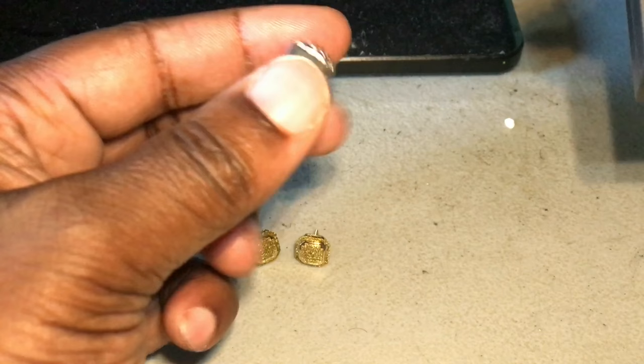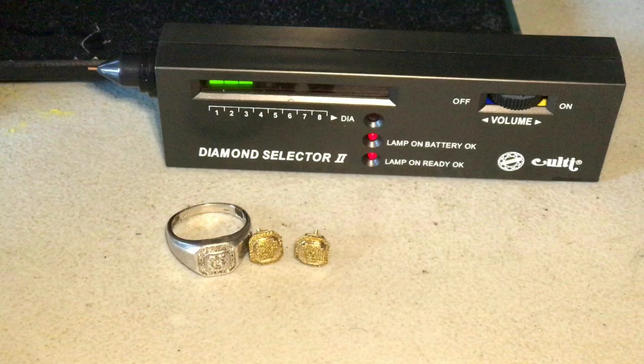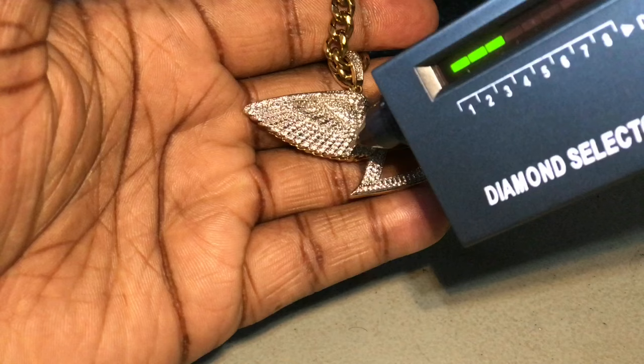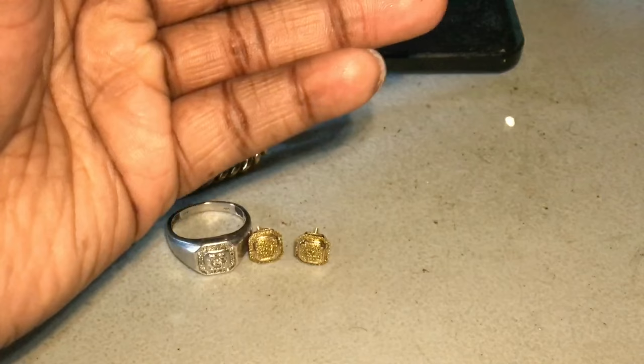Just so y'all know, this is not a fake diamond tester. When you hear the buzzing, that means it's touching the metal. When you hear the buzzing, that means it's touching the metal. Stones is real.